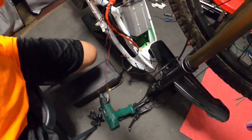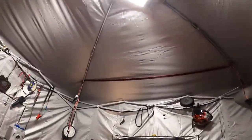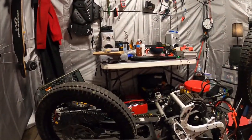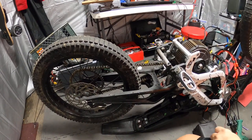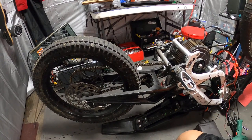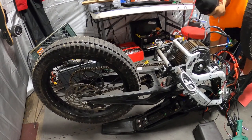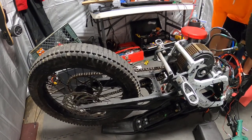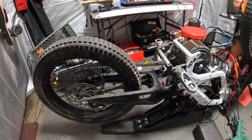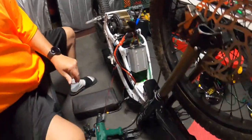I just turned the ignition key and as you can see, we got a green light down there. Hopefully green means go — it normally means go. If you have any type of issues, the Kelly controller is going to let you know there's a problem — hall sensor, throttle, whatever — it gives an LED flash code to let you know exactly what the error is. Let's see if we've got some throttle now. Alright, as you can see, we've got throttle. I'm not going to spin the wheel around like a fool, but it's working as it should.